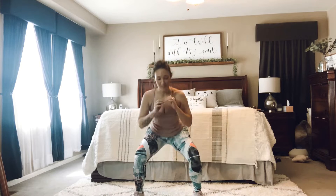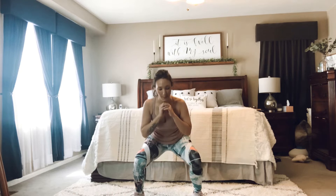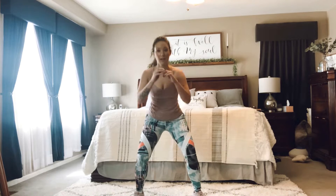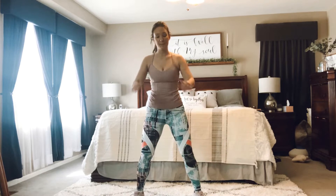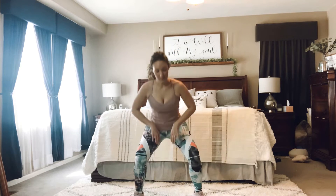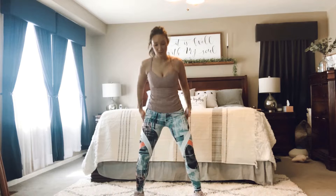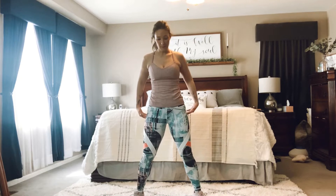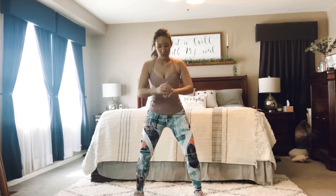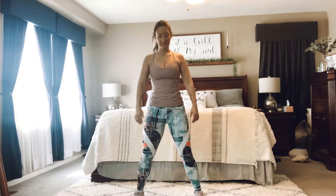Chest is lifted nice and tall. Deep breaths in and exhale. Just breathe. Keep the chest forward. Awesome job. Sit your hips back. We're going to stop the butt right about the knees. Focus on muscle engagement, squeezing the glutes on the way up, driving out of the heels. Good job. Two more. Last time.